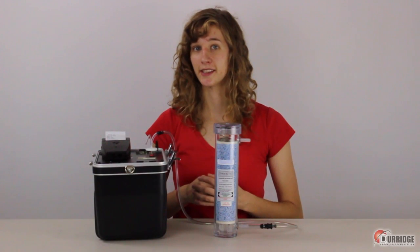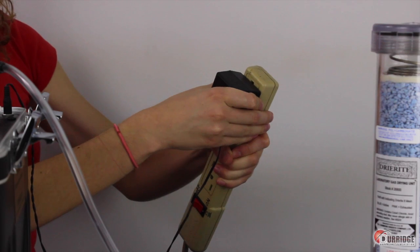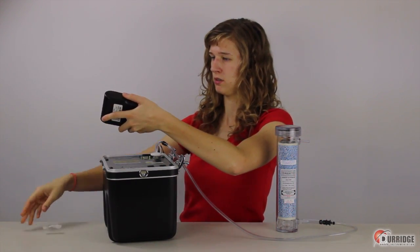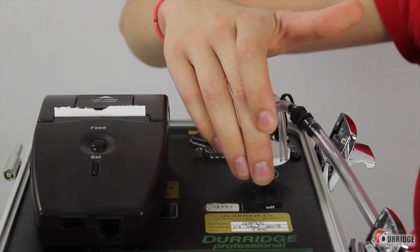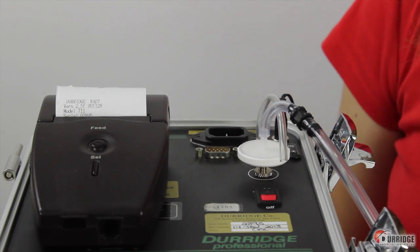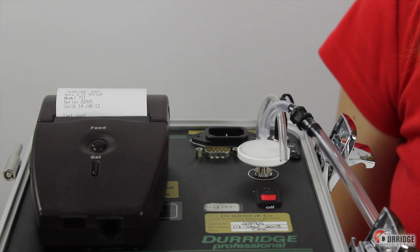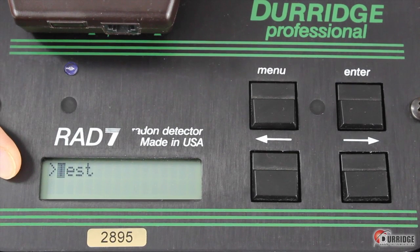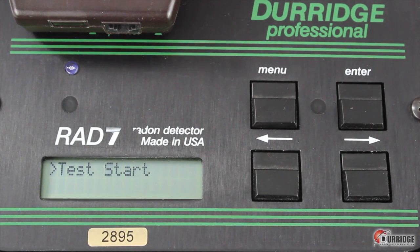Now you are ready to run the test. Bring it to the location that you wish to measure. Plug it in, but before turning it on, tear the header off the printer. Now in turning on the Rad7, the header prints. When the Rad7 completes the one-day test, the printed log will show important identifying protocol details at the top. When the header is done printing, the Rad7 menu shows Test. Click Enter to see the options. Click the right arrow to see Start and press Enter.